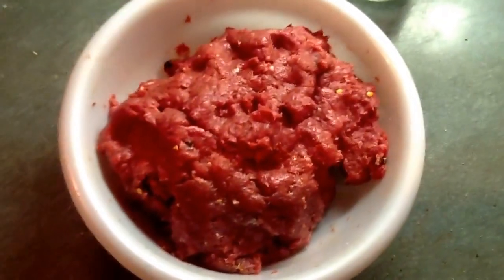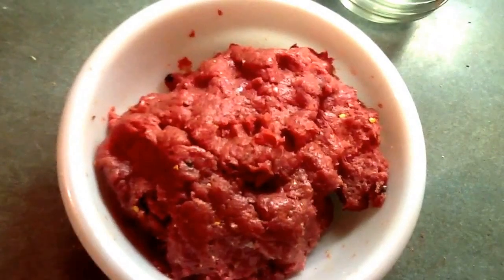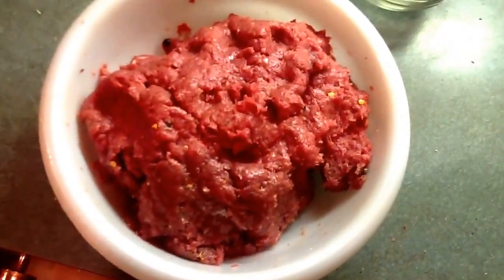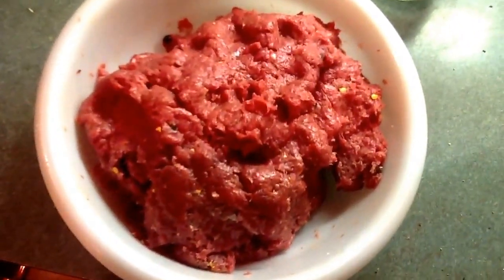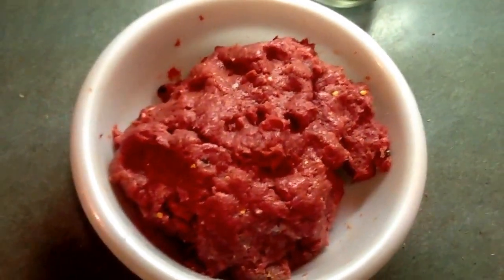A little tip: we like seasoning — we like a lot of seasoning. So where it says a tablespoon we probably use a tablespoon and a pinch, and where it says half a teaspoon we might go the full teaspoon or just a little bit more. You can figure out your own tastes.